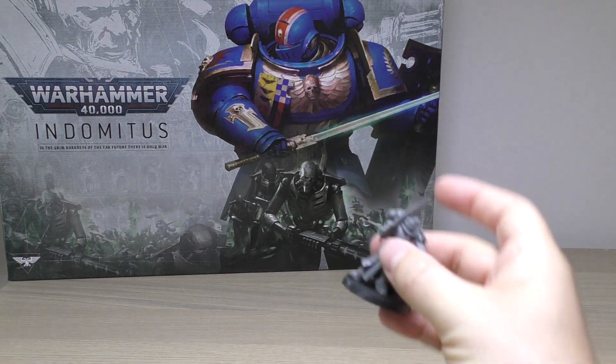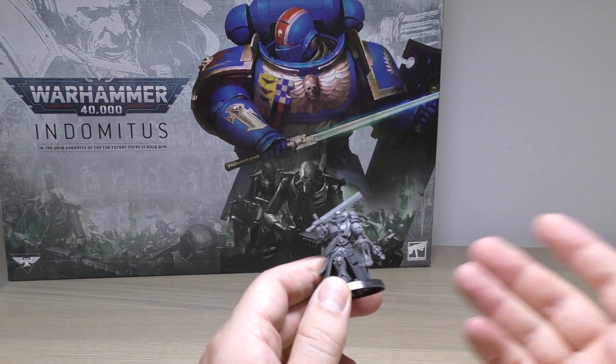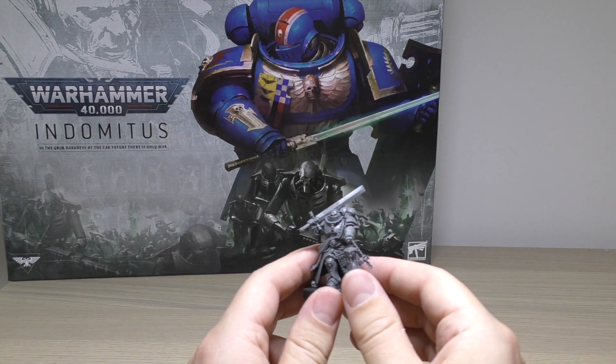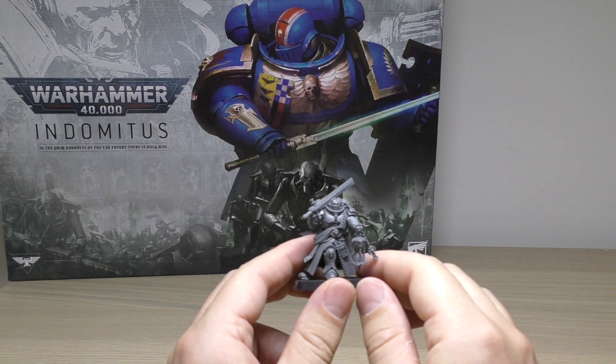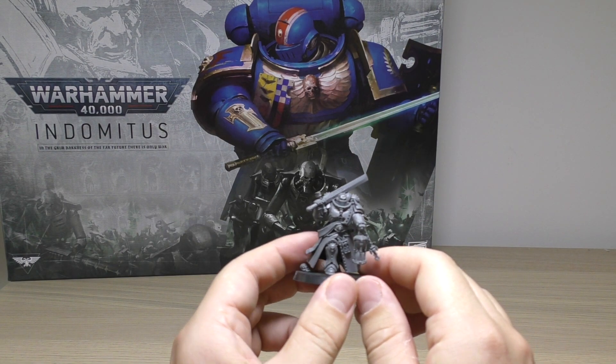So here he is. He's easy to build - he's push-to-fit. Like all of the models in the box set, they don't necessarily need glue, but I would severely recommend that you do glue all of the models.